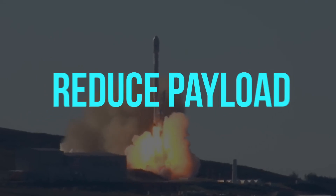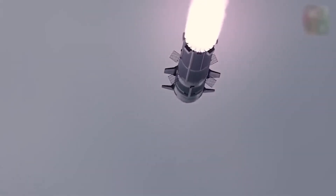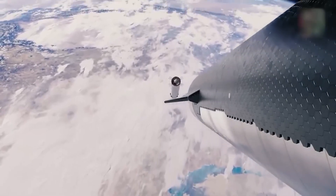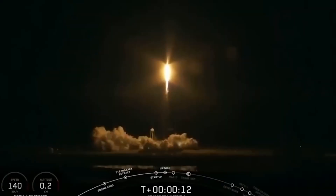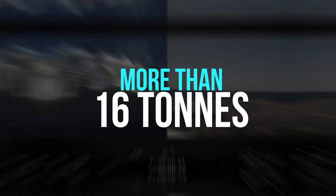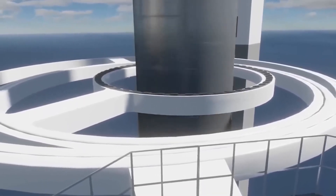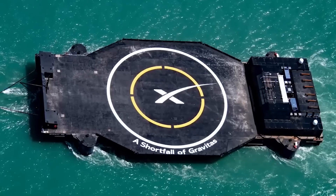A drone ship landing could reduce the Falcon 9's payload to low Earth orbit by about 5 tons, based on the rule of thumb that every 7 kilograms of booster mass reduces payload by 1 kilogram, and that each reusable Falcon booster requires about 3 tons of recovery hardware. With additional propellant for RTLS, payload drops by another 4 to 5 tons. Falcon 9 can launch roughly 12 tons with an RTLS landing and 16 tons with a drone ship landing, confirming that landing reusable boosters at sea is always more performance-efficient.